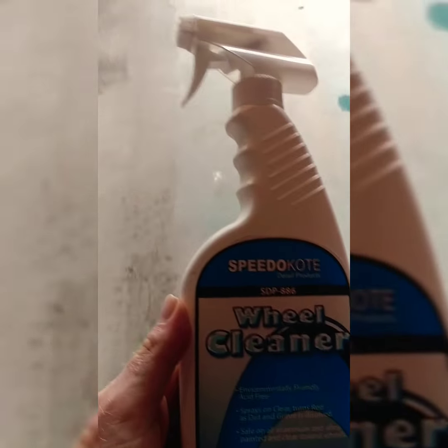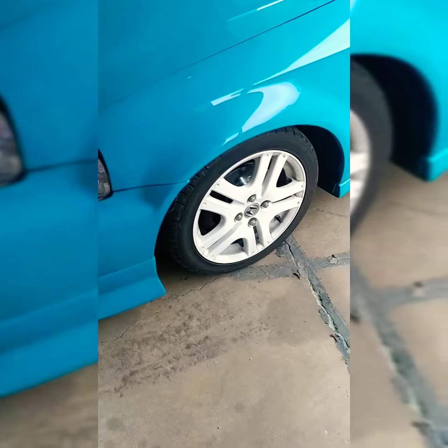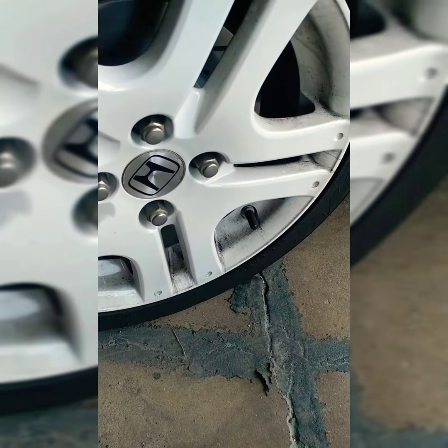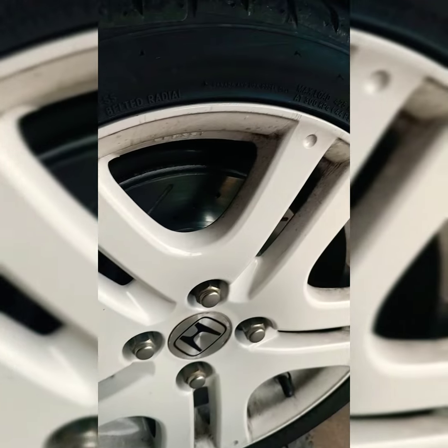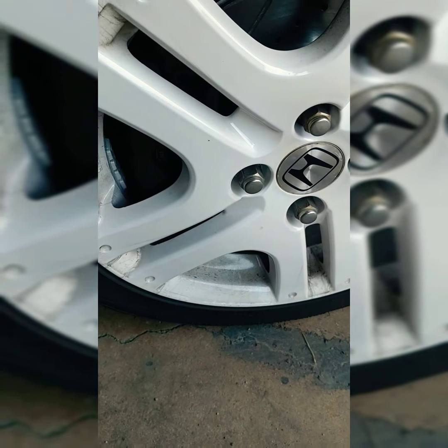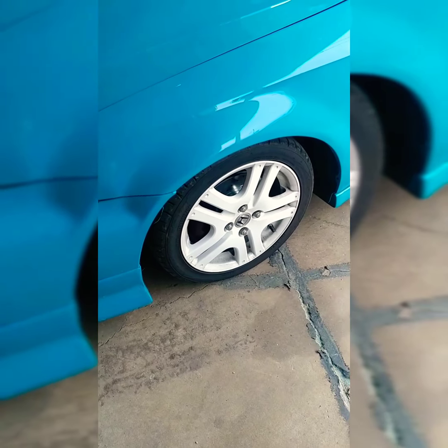Obviously, guys, you can get wheel and tire cleaner honestly anywhere. But this stuff is pretty cool because you spray it on your wheels, it goes on clear, and then it turns red when it's ready to wash off. And believe it or not, it's about 99% touch free. It'll take all this stuff right off without even scrubbing it. Just put some pressure on there and try to release some dirt naturally first before we go ahead and start with the cleaner.